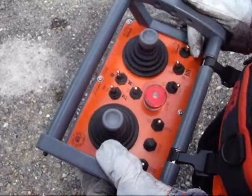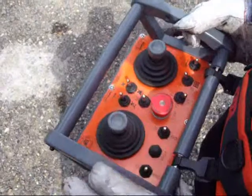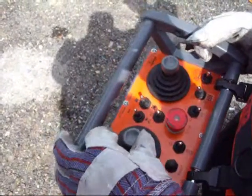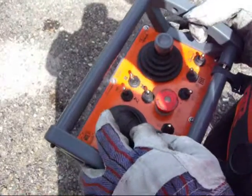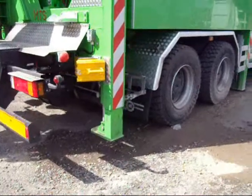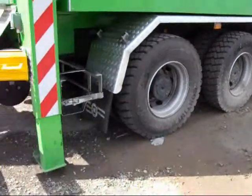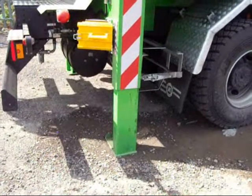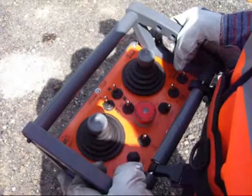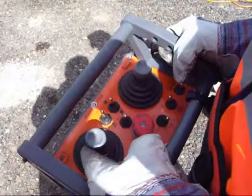I will now select the tipping mode to bring down the stabilisers. Press reset, then deploy stabilisers with your joystick down. The stabilisers are deployed and we are now in position to open the lid by using the joystick to the right.